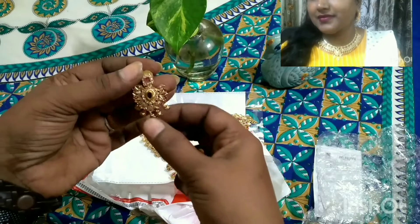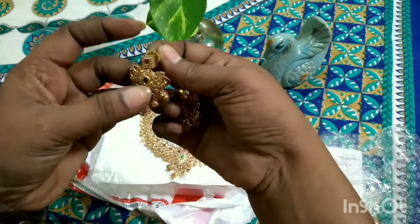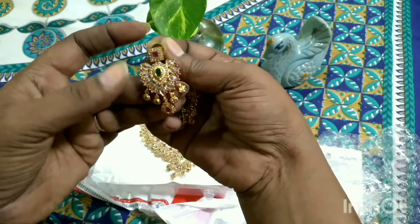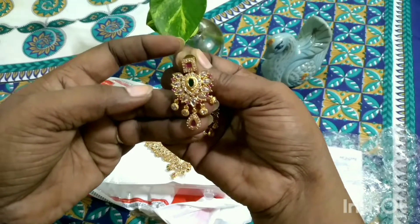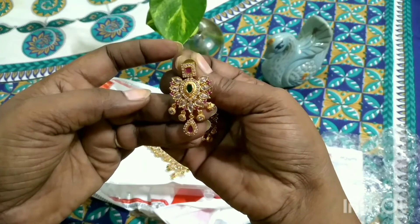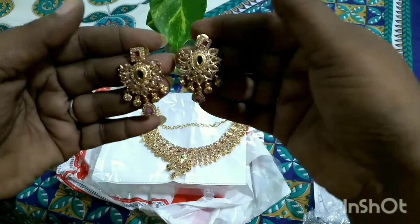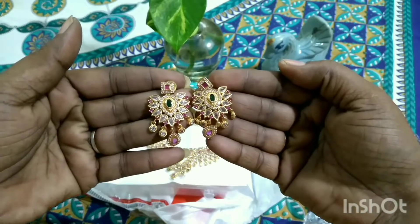The earrings have a square or geometrical square pattern with stones. The designs are very beautiful — for the hair we have anchors, ruby, and emerald. The earrings are designed to match the necklace center, so in that design we have a very beautiful pair of earrings.